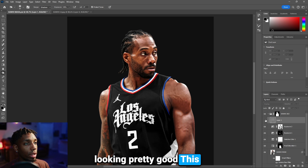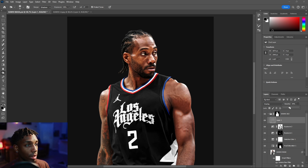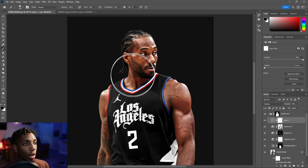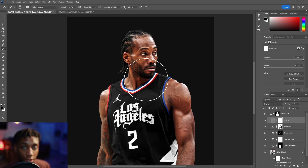Here's the before and after. If it's a little too much, you can drop the opacity down on this layer or add a layer mask to remove parts you didn't want — that always works well for fine-tuning your layers.